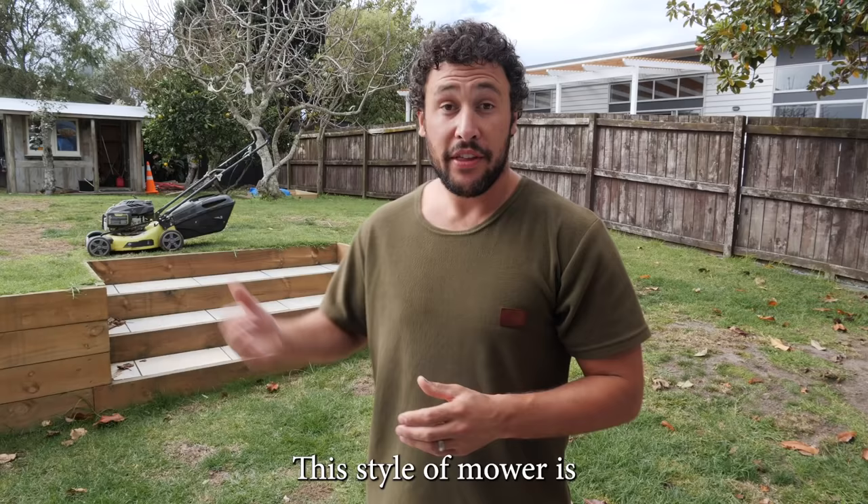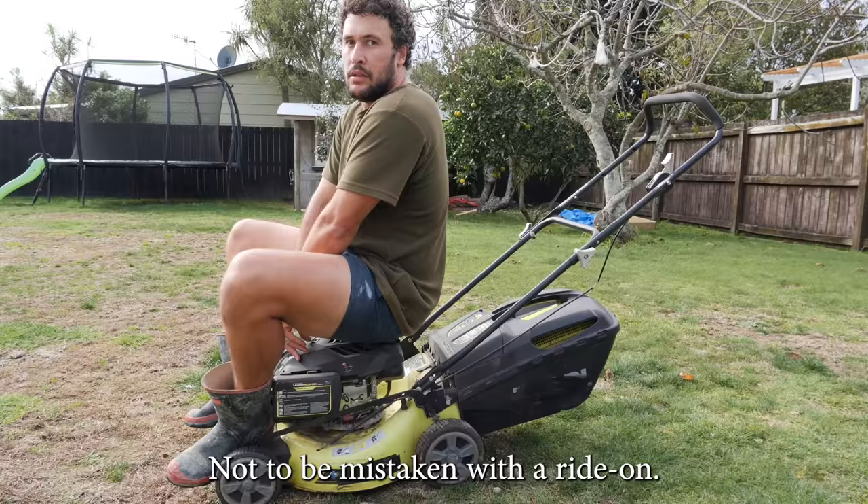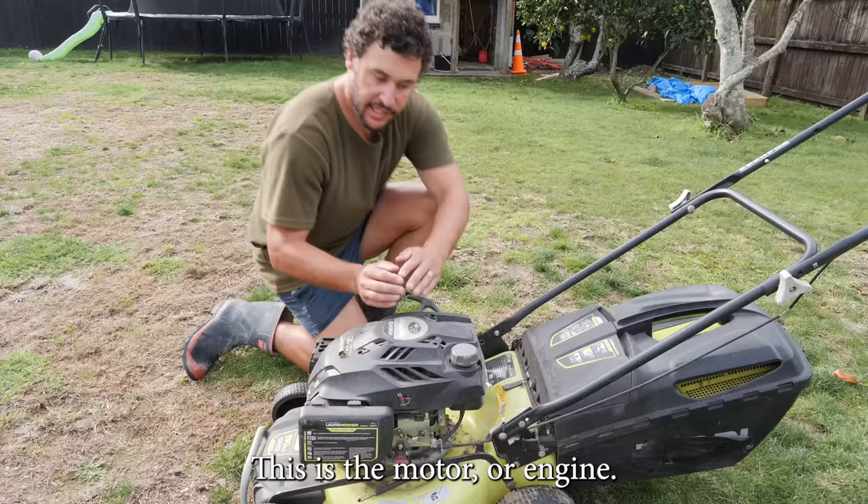Raise it up nice and high by using this thingy. This style of mower is known as a push mower, not to be mistaken with a ride on.